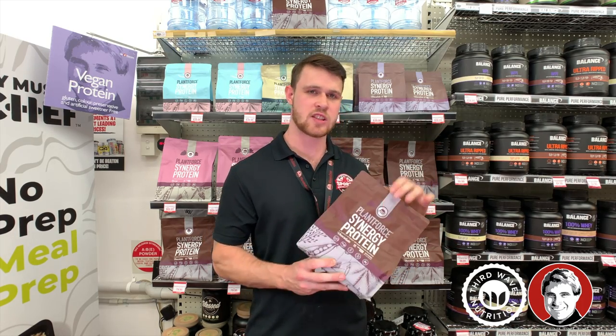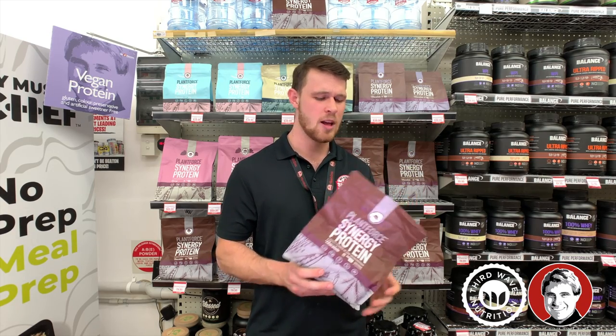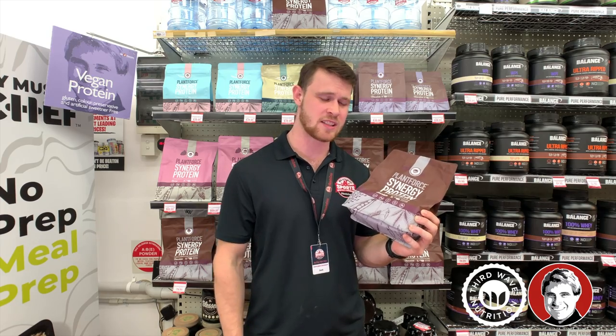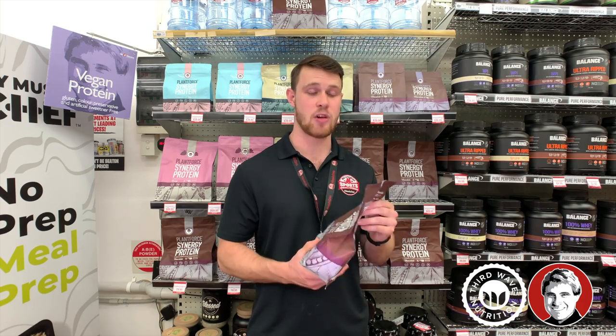This gives it a really nice smooth texture that's not grainy and it doesn't clump at all. It mixes well with water and it also tastes really, really nice. The best thing about this is it has a complete amino acid profile and it comes in a variety of flavors.